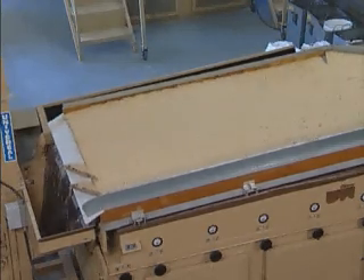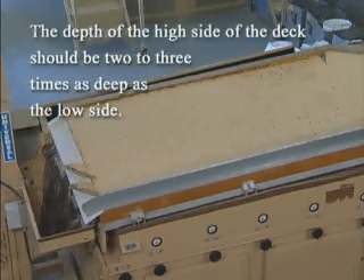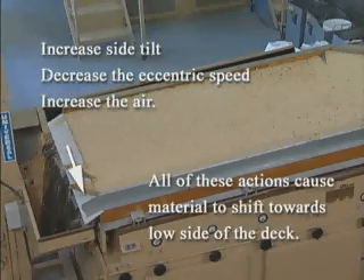The surface of the material should be smooth and uniform. The depth of the high side of the deck should be two to three times as deep as on the low side. If the bed is too deep on the low side of the deck, first increase the side tilt, then decrease the eccentric speed or slightly increase the air. All of these actions will cause the material to shift toward the low side of the deck.